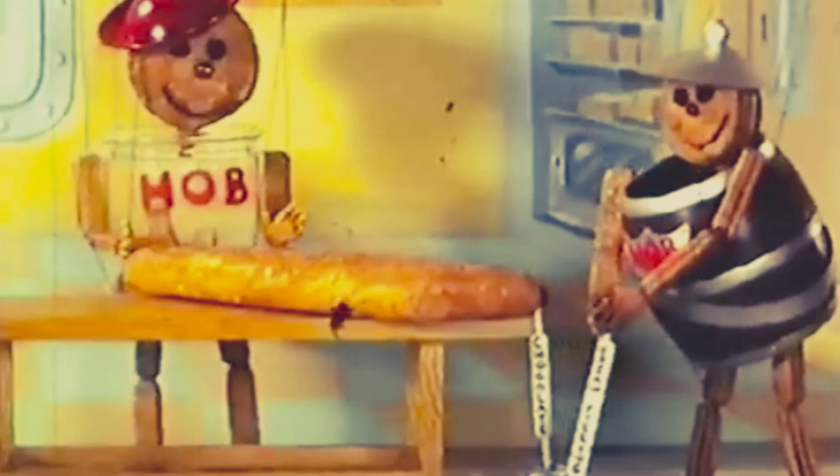Never mind, here's some we made earlier. New Hobnob bars — one nibble and you're Hobnobbered double!